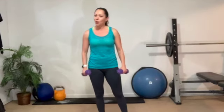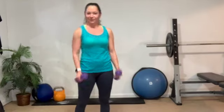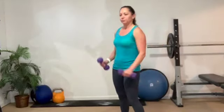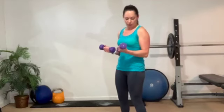Triple pulse halfway — three, two, one. Now two singles — all the way, all the way. Three, two, one. Oh, I'm feeling it. Strong arms, strong upper body — so worth it. Three, two, one.